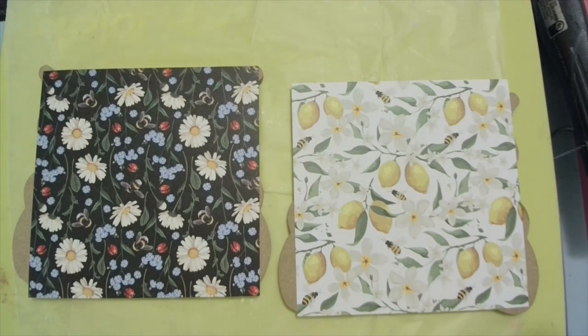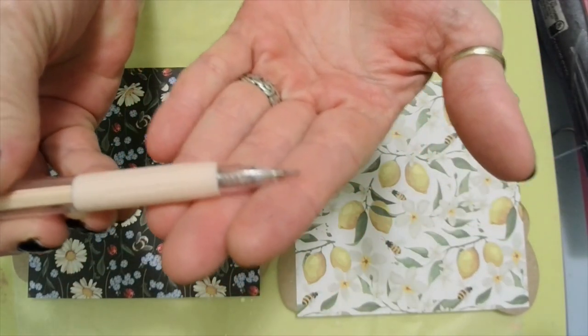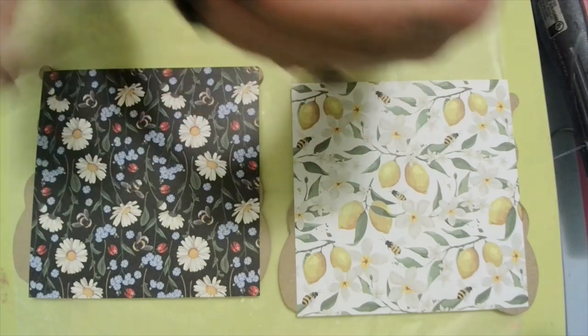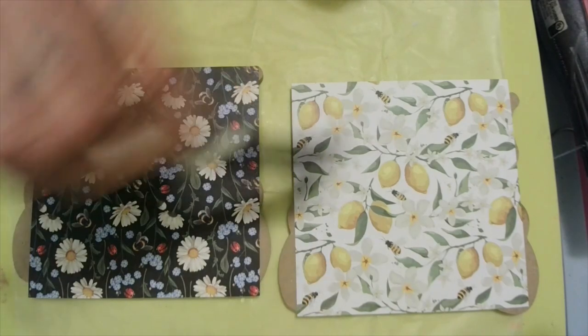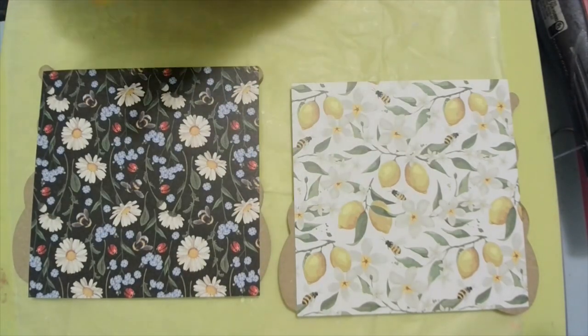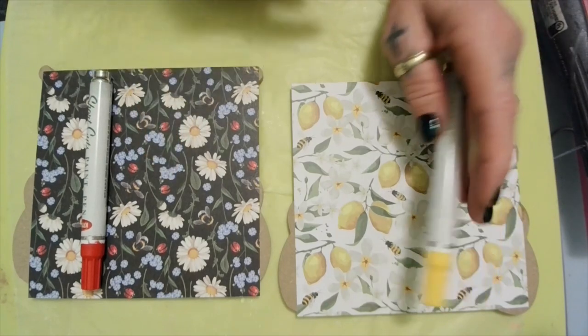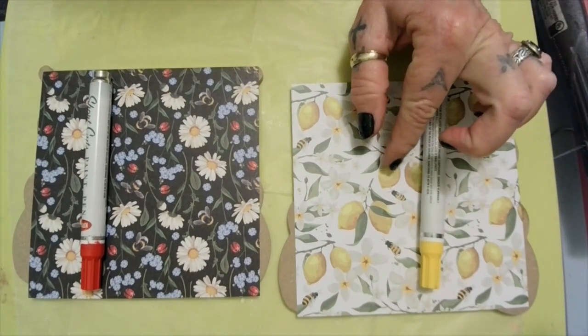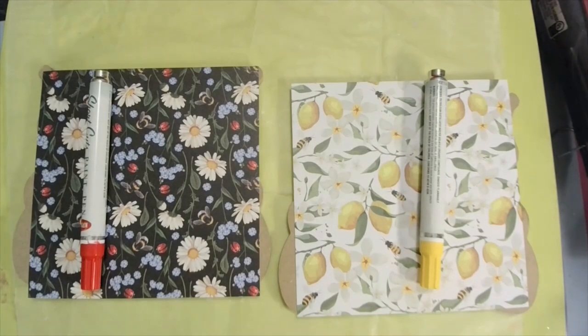You're going to need something to cut the paper with. I got this from Temu - it's just a little pen that has a blade in it. I'm going to try it since I haven't tried it yet. Then you're going to need a paintbrush to spread your glue. You're going to need some paint pens of your choice. We're going to do this one in red since ladybugs are red, and this one in yellow. I'm thinking about doing my kitchen in lemons - it's already in grapes and I'm sick of them.